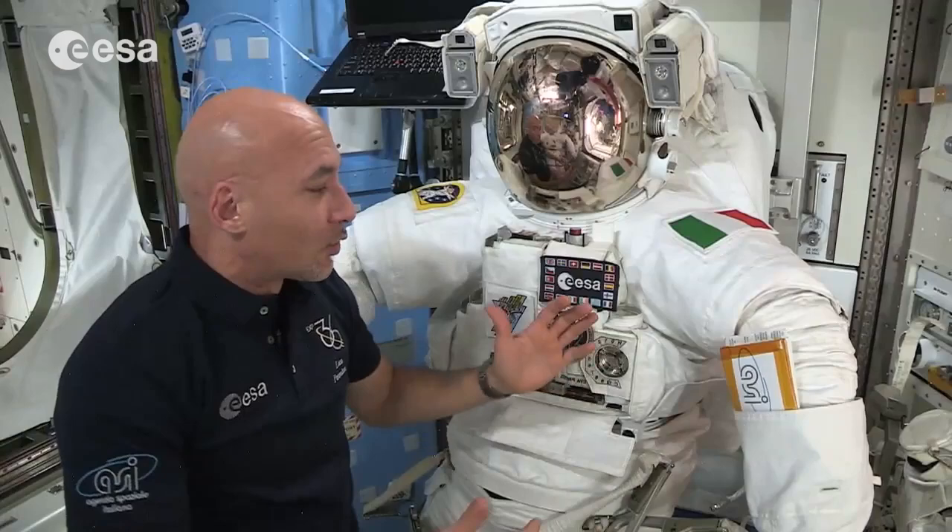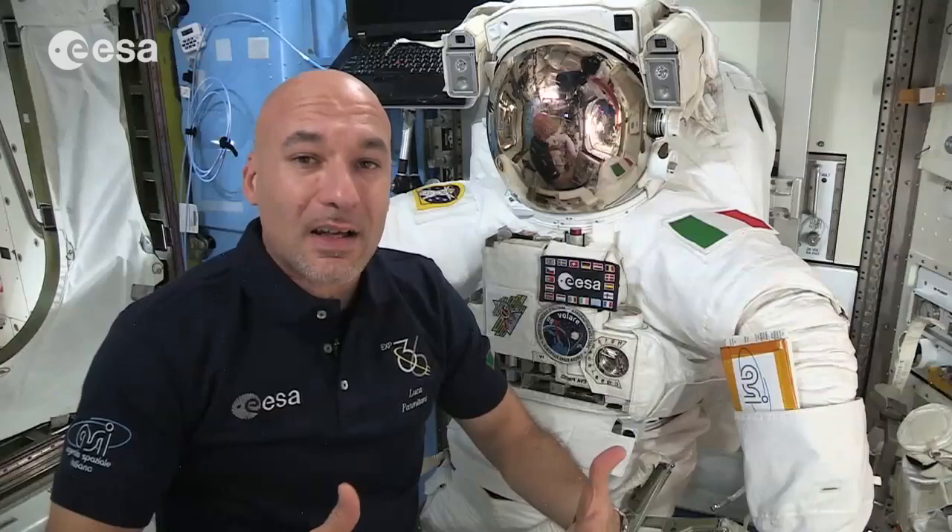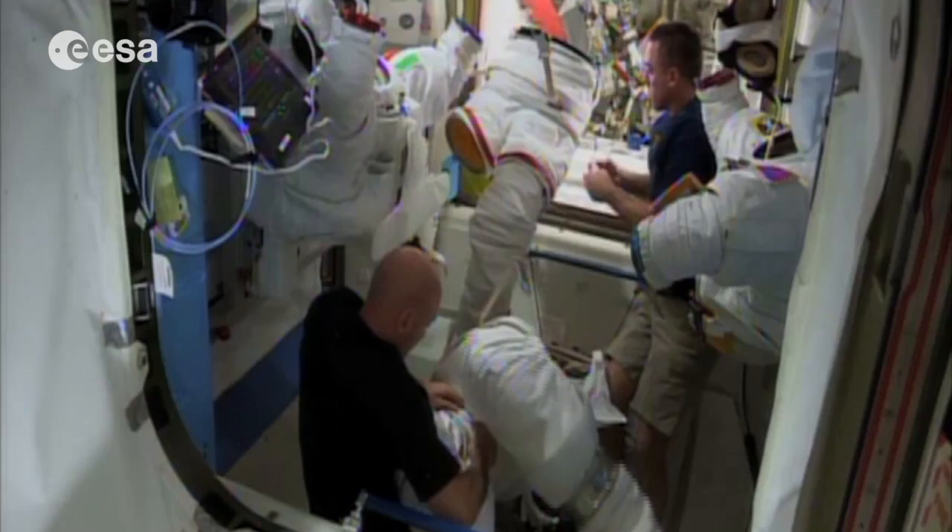So how is a spacesuit made up? Well, obviously it needs to fit a person, so it has a torso, legs, arms, gloves, and a helmet. You also see a backpack, which is actually the system that provides our atmosphere — the life support system.